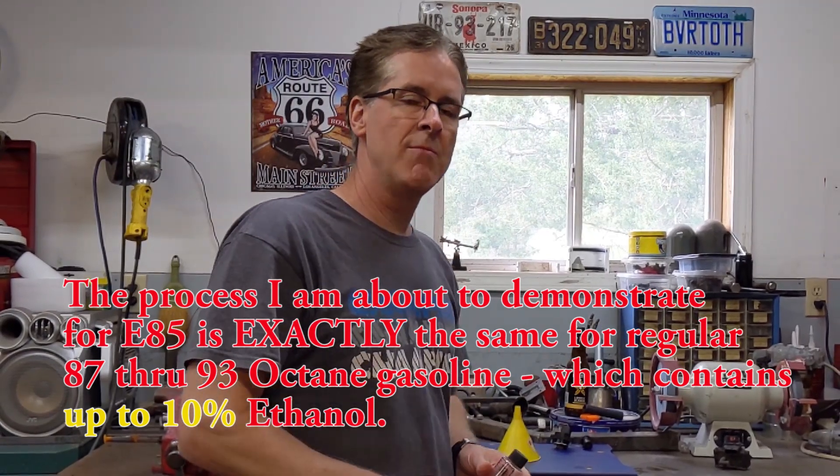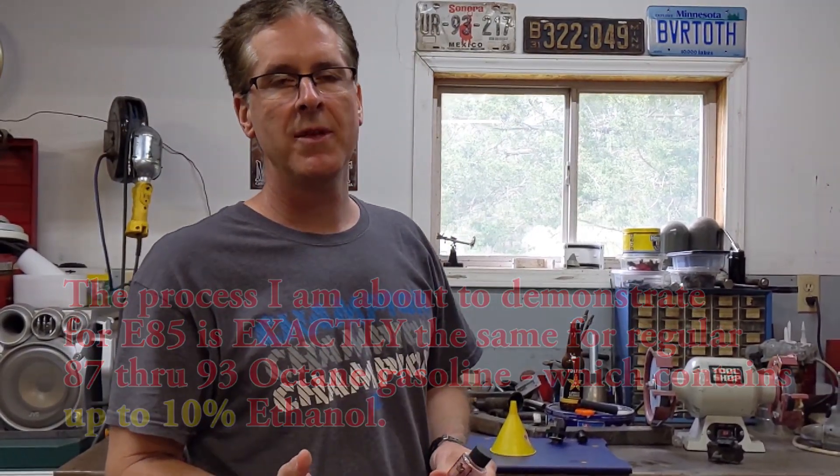Now the reason that's important is depending on the month of the year, what's being sold as E85 can have anywhere between 65% ethanol all the way up to 85%. Now that's a big difference.